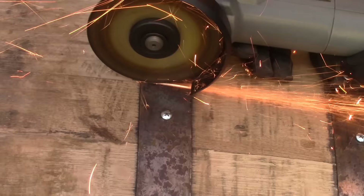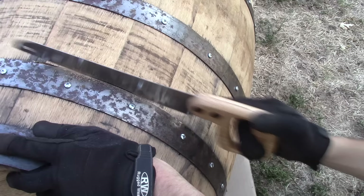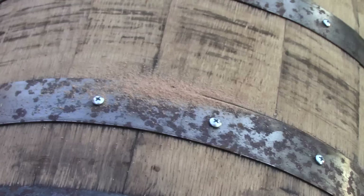Once you've got your lines marked out, go ahead and take an angle grinder and get through those iron bands. As you can see, we're cutting through right where two staves butt up against each other to make the barrel. Once the bands are cut through, the barrel will still be held together by the staves from the top and bottom iron bands — we do not cut through those; those hold the whole barrel together.